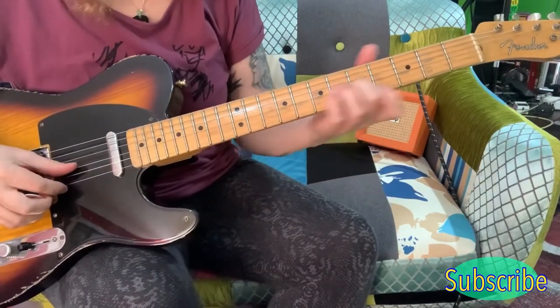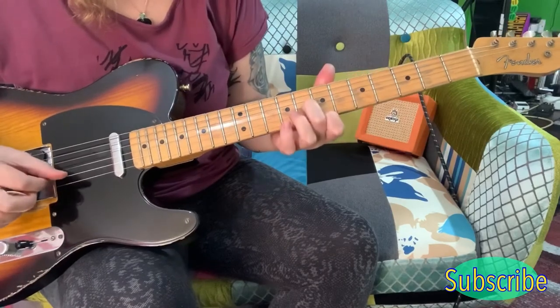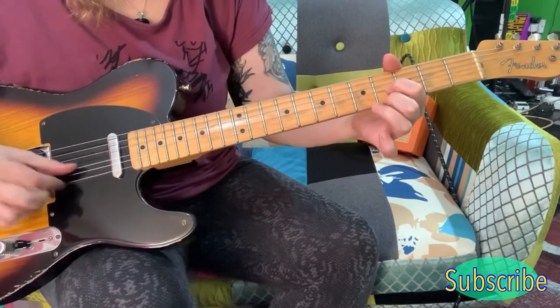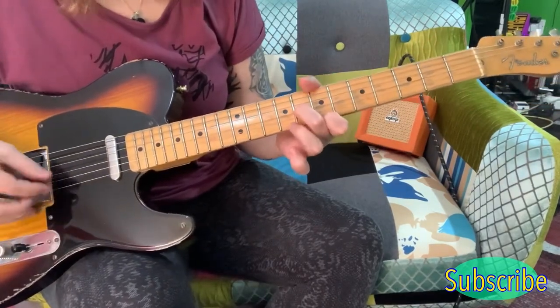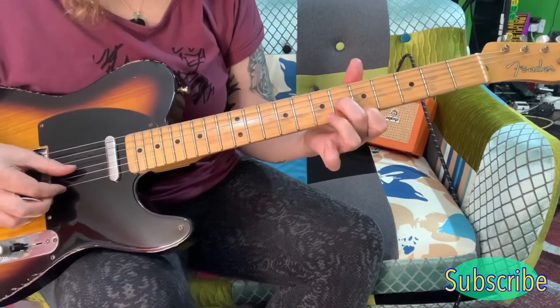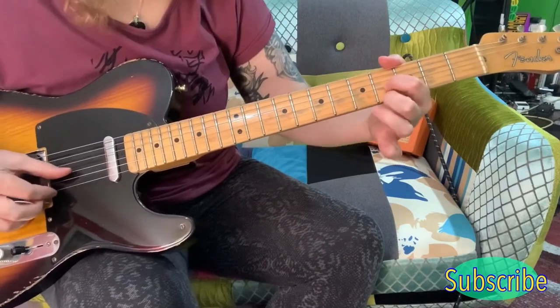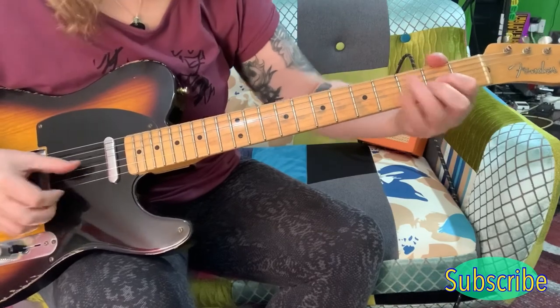And you're playing 2 strings together — the G string and the E string. So for this you're playing the 7th on the E, the 8th on the G, and then you come down 2 frets. And then you're playing the 4th on the G and the E, and then you're coming down here 2 frets, keeping that position.